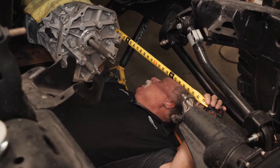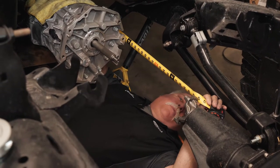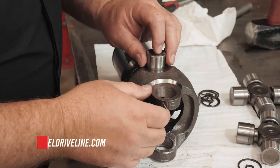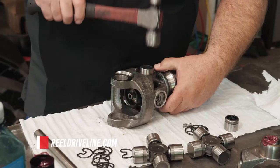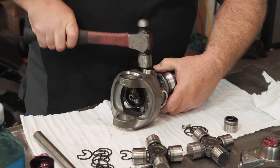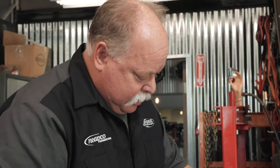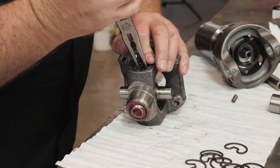Chris and Jay Lee from Neapco stopped by today. They're going to work with Jim from JE Reel to install brand new carbon fiber driveshafts in our JL project. We're here to work on this really cool project for Kenny — something special and new. It's a carbon fiber driveline that will take way more torque and way more horsepower than steel drivelines.